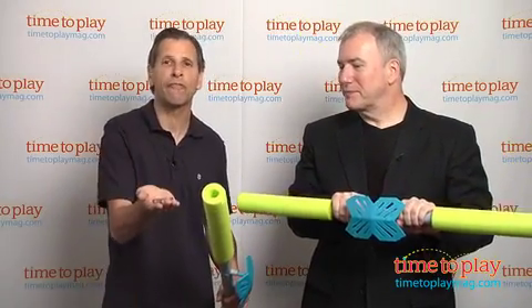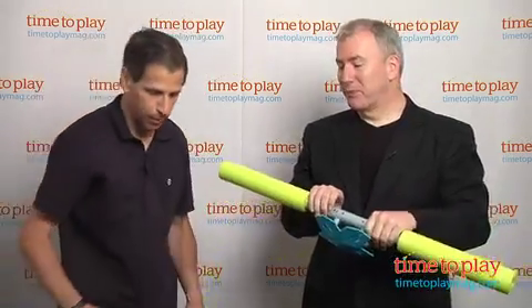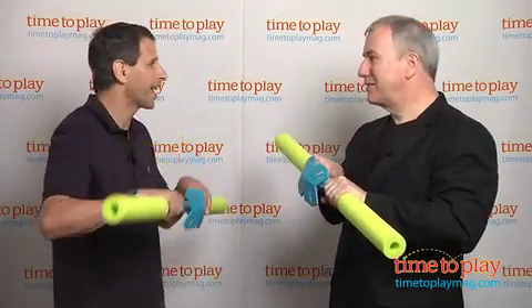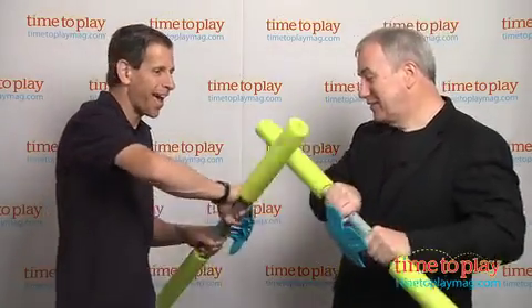First thing you need is your four AAA batteries. You load up and you're ready to go. It's very simple how you play. You have to hold this with two hands, not one hand. Chris likes to break the rules. And you do battle.